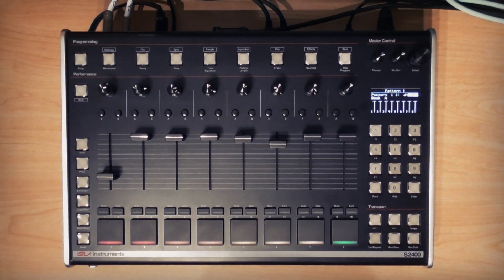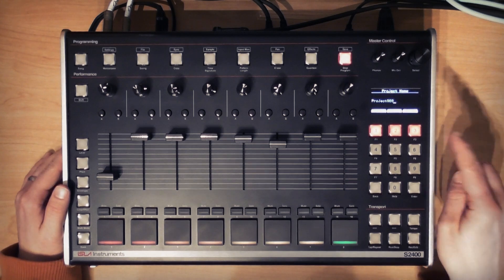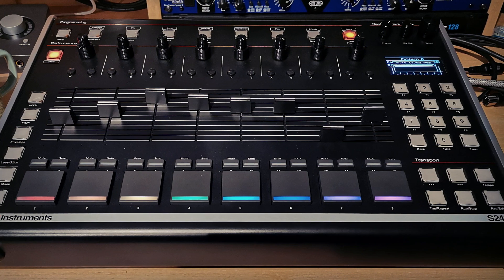Finally, I should note that you'll probably want to save your project at this point. To do this, hit shift and save and give your project a name, then use F3 to save it. The project folder saved on your SD card will contain your patterns, your samples, and your kit file. So you can put that folder on any S2400 if you're collaborating with other people and everything will load up seamlessly.